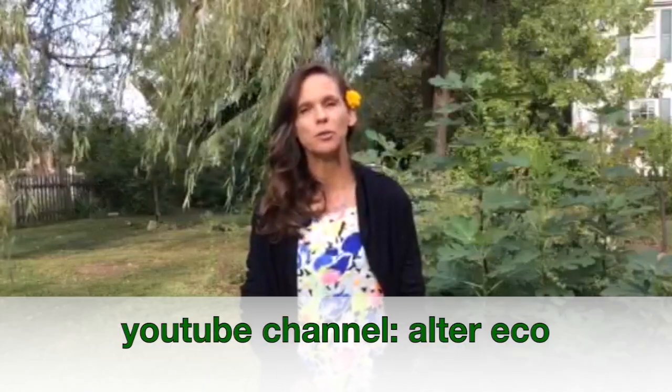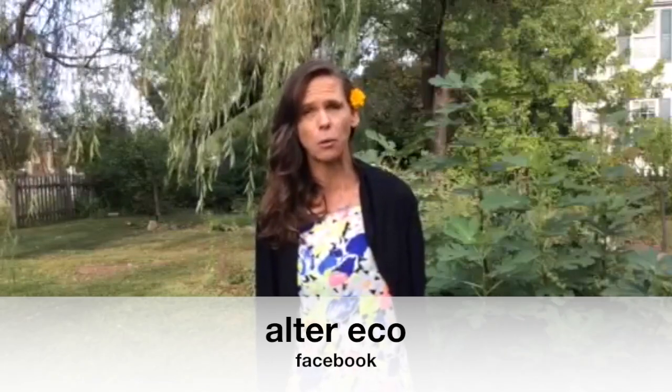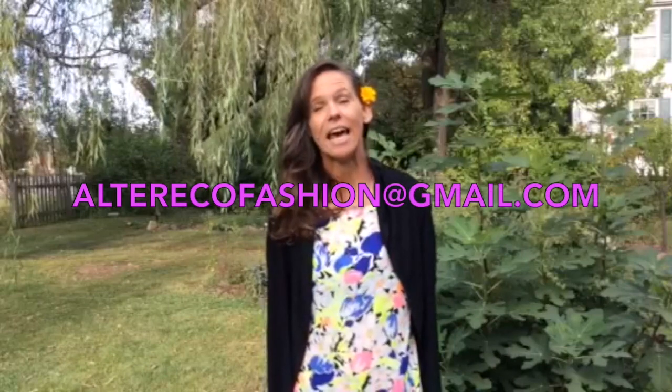Well, I hope you enjoyed that video, and you're now the proud owner of your very own asymmetrical jersey jacket. If you'd like to do more how-to projects, please subscribe to our YouTube channel. Also, you can buy our products on our website, which also has our blog. Be sure to follow us on Twitter and on Facebook, and to get in contact with me, you can email me at my Gmail address. Until I see you next time, be good to yourself, be good to each other, and be good to the planet.